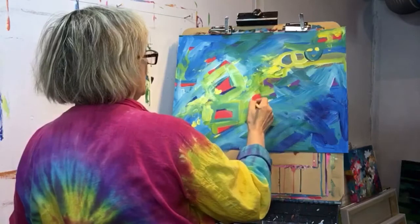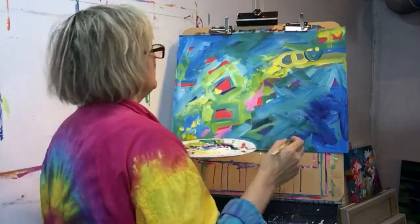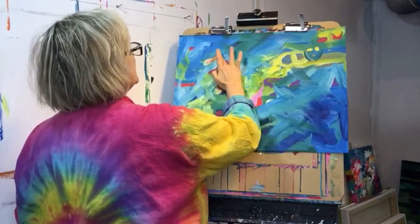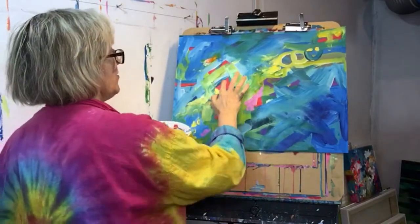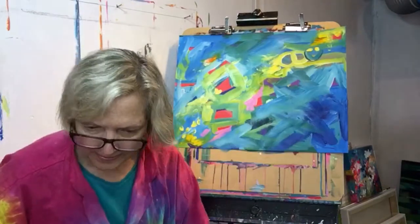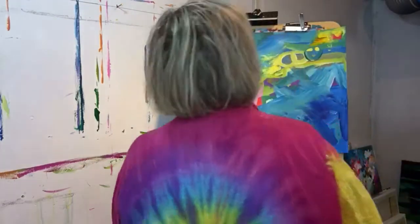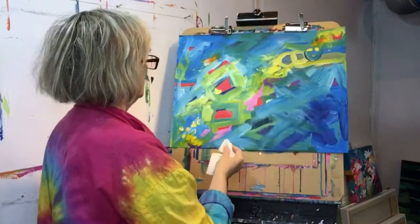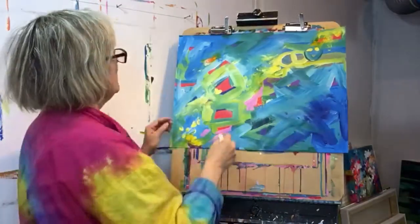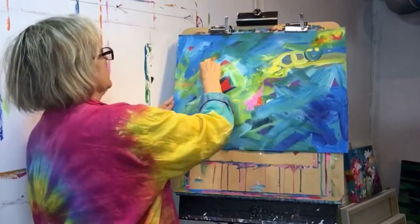I don't want this red quite so strong there. I could make a little glaze of Indian yellow to cover some of these reds a bit, so the reddest red is really just about right here at the focal point. I didn't like what I did there, so I've got a paper towel and I'm going to fix that. There we are — I am so in love with this color green at this time of year.